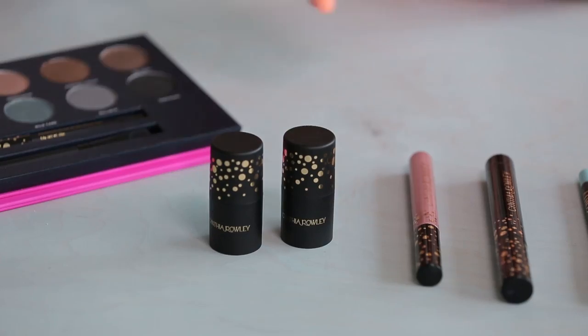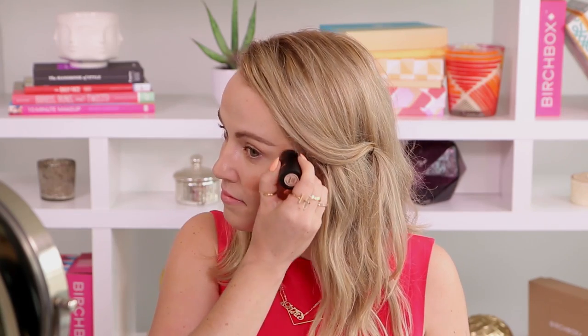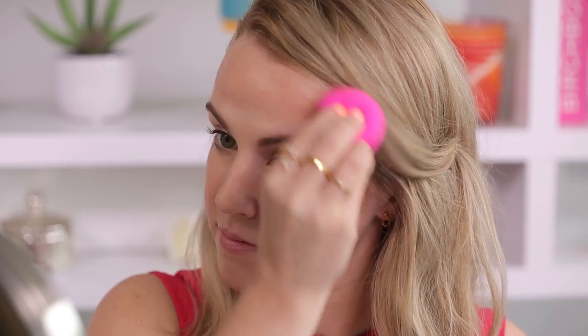I've already prepped my skin with foundation and concealer, so now I'm going to start adding some glow to the look. I'm going to start with the bronzer stick and since this one has a subtle shimmer I like to apply it just like blush and then swipe it up towards my forehead. This one has a cream to powder finish so it's really easy to blend with your fingers or a makeup brush. Applying it in this C shape really emphasizes the eyes and adds some nice warmth to the face as well.